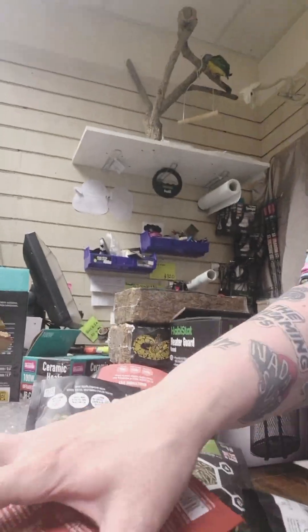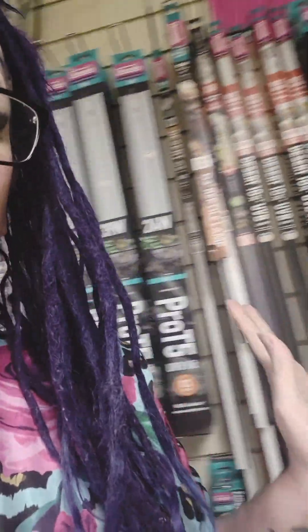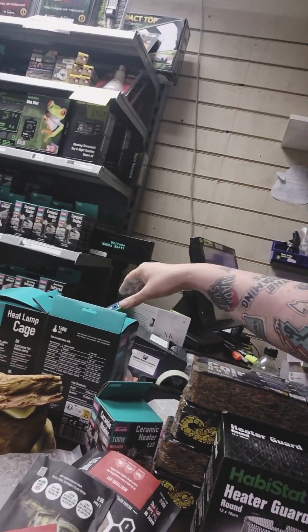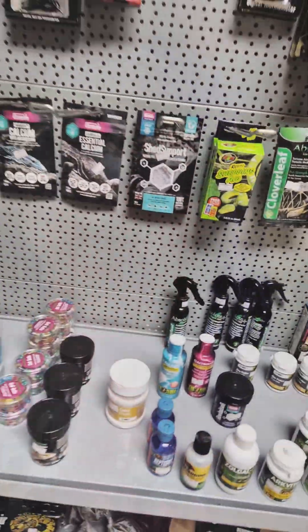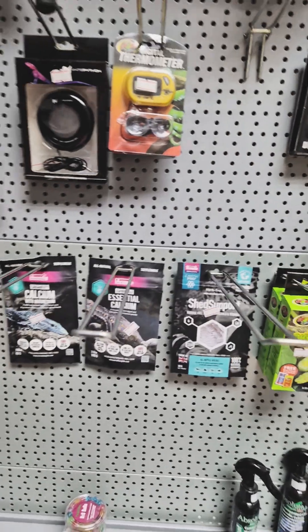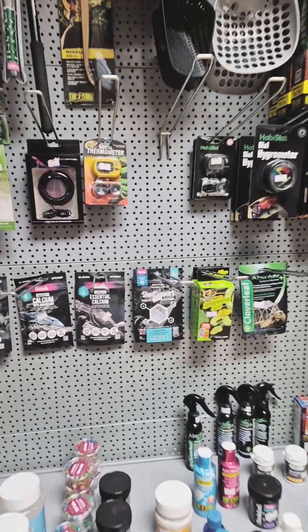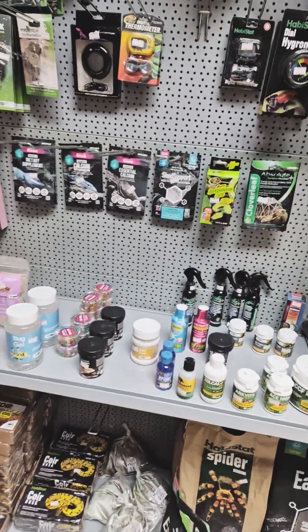In the reptile shop, putting deliveries away. Most of it's away, but we have a big pile of extra Arcadia stuff to add to our wide range of Arcadia products. We've got all the lights and all the heat lamps - we even have Arcadia guards. So we have some extra products to hang up. Moved all the live food around and this shelf over here beside the live food. There was lots of space, which is not like us, so now we can get some more Arcadia products on there.